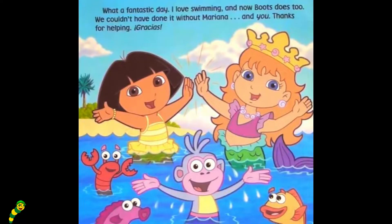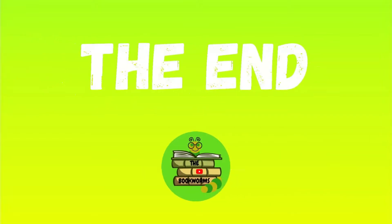What a fantastic day. I love swimming, and now Boots does too. We couldn't have done it without Mariana and you. Thanks for helping. Gracias. The end.